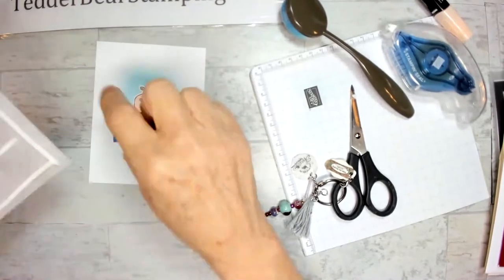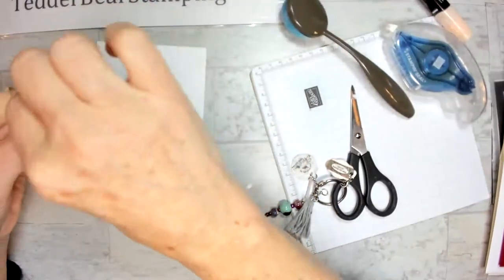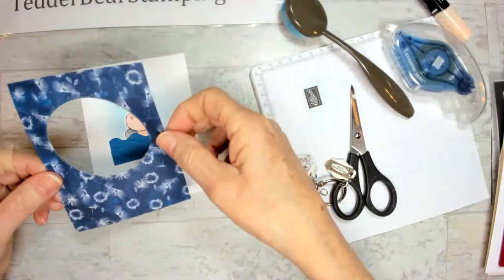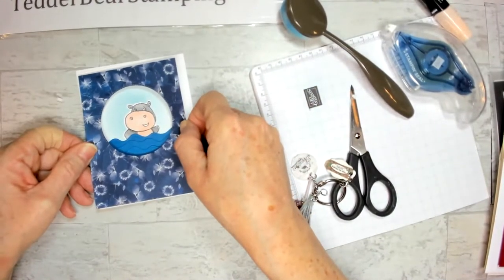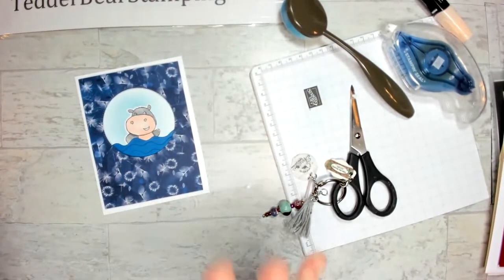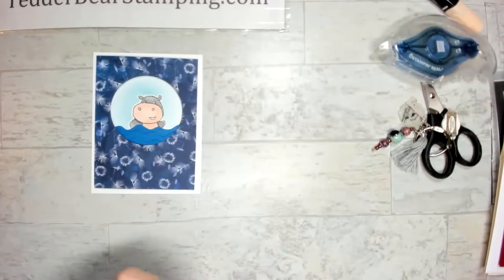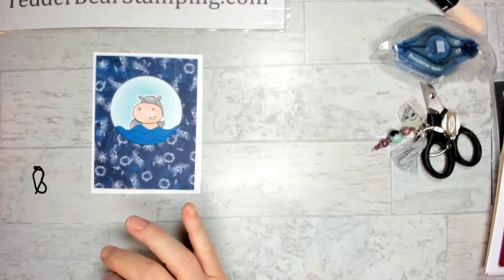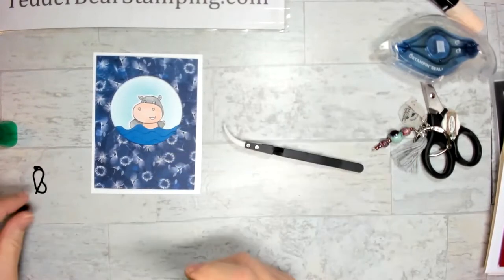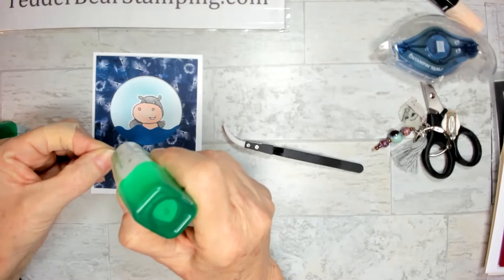Now I'm going to add something to the hippo — I'm following my directions as I wrote them. There's a PDF on my blog where you can print it off and save it. I did this card in one of my classes. I'm going to use liquid glue and our new little tweezers to put tiny snorkeling things on her — she's so cute. I'm sending this to my son because he's a scuba diver and I think he'd get a kick out of it.